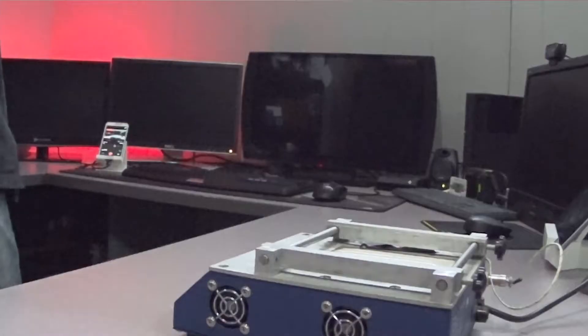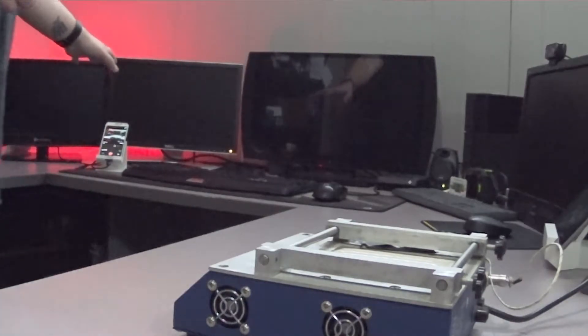I would probably suggest just getting one of those single burner, cheap $20 500-watt units off Amazon. I say 500 watts because anything more — if you have a setup with monitors all around you consuming a lot of power — you're probably gonna pop that breaker. This is my home office; I work full-time at this desk. This is my real work area, not just my filming area.